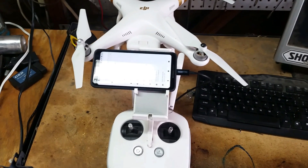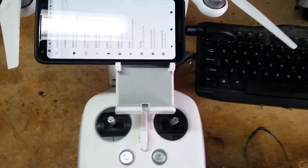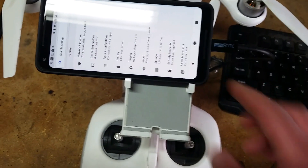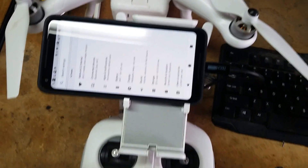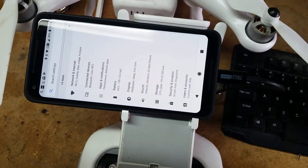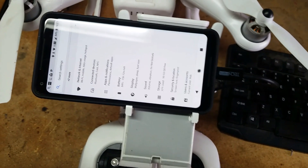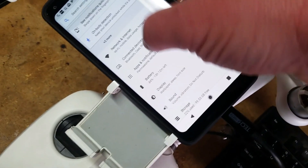Hey everybody, just want to do a real quick video on a problem I was having with my Phantom 3 when I have a Pixel 2 XL. When I would go to turn on the controller, hoping for the DJI app to pop up, what I would get was the phone switching back and forth between charging and MTP mode rapidly, and it wouldn't stop doing that.